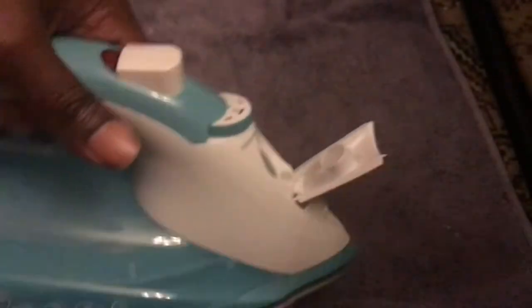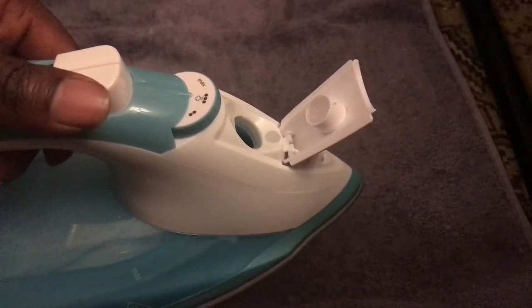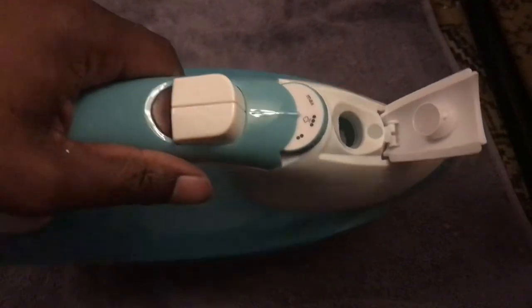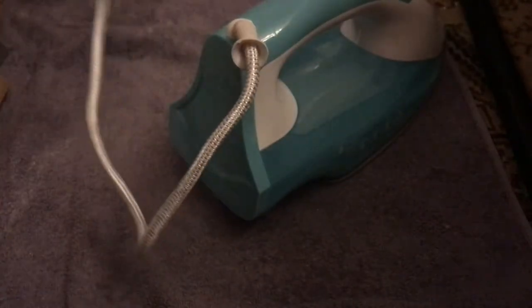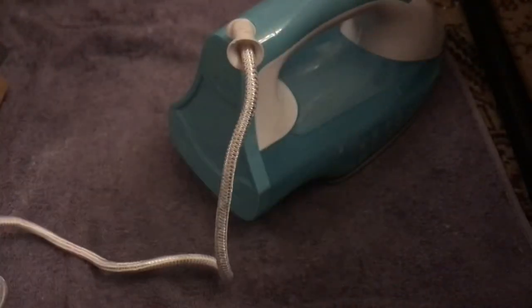You pour the water in before you turn it on, and after use make sure you pour the water out, because limescale can build up inside. If you're using steam on white shirts, that can actually dirty up white clothes. You've got a two metre cord, which should be long enough to reach from your plug to your ironing board.